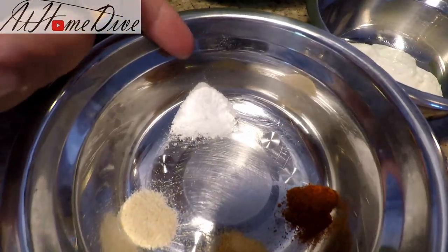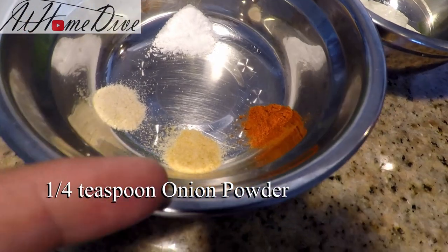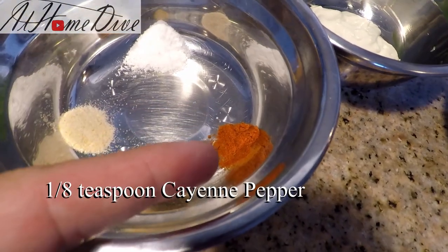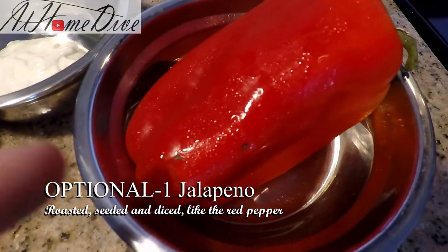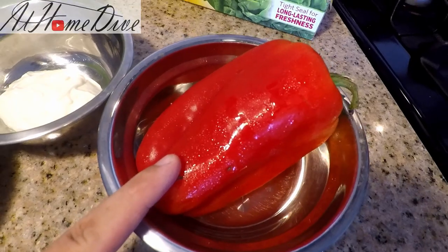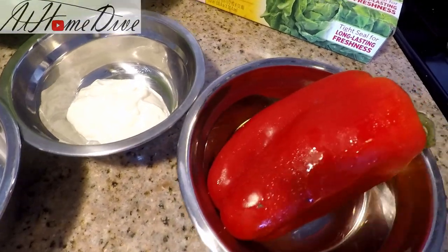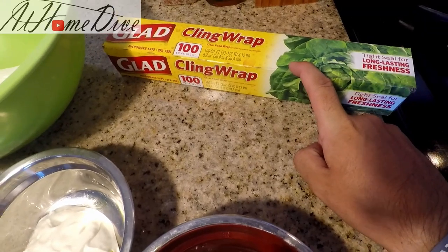We also have one half teaspoon of kosher salt, one quarter teaspoon of onion powder, one quarter teaspoon of garlic powder, and one eighth teaspoon of cayenne pepper. You can also use a fresh jalapeño pepper and treat it just like we're going to the red bell pepper if you'd like yours a little bit spicier. Make sure that you have some plastic wrap handy because we're actually going to need it here in just a minute.